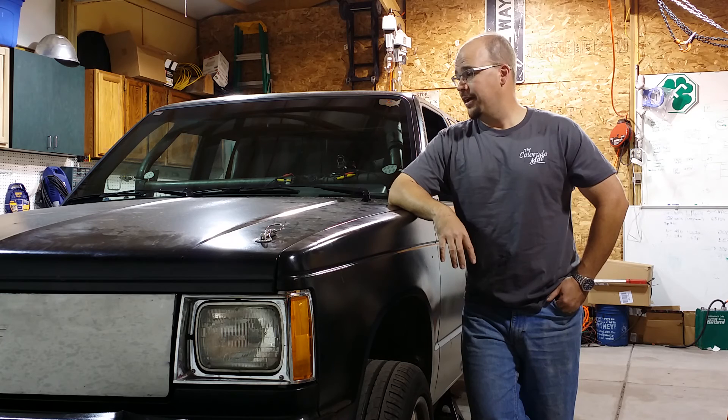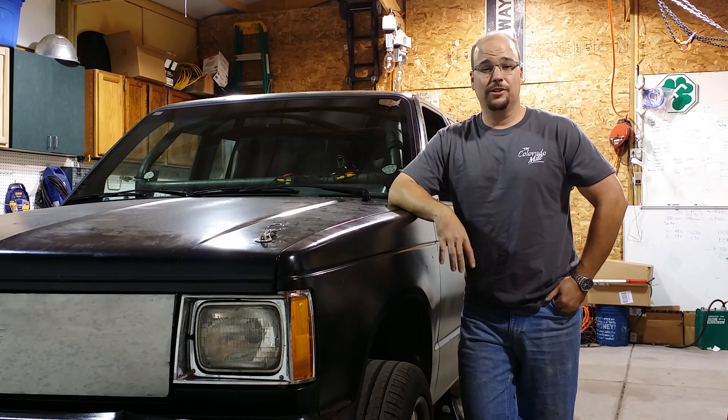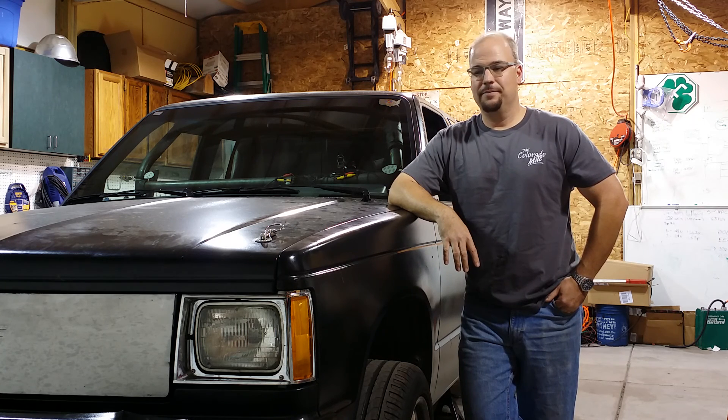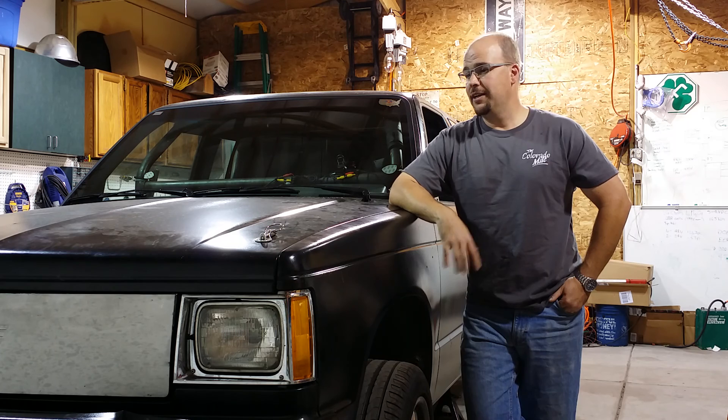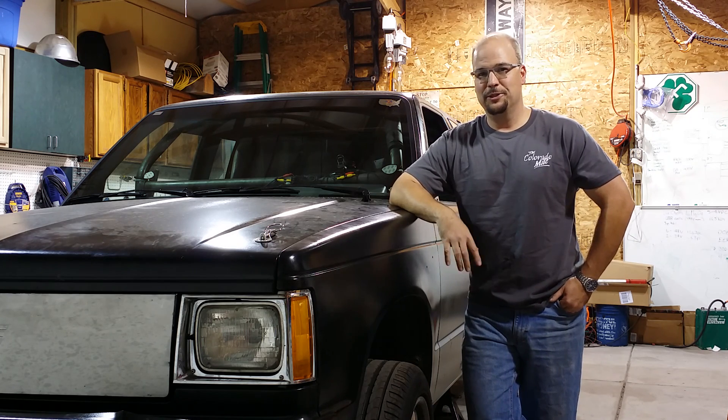I'll get the new motor in and get the batteries installed and then look for the next event. Unfortunately the Texas Mile is all sold out — they sell out really quickly — and they're talking about doing another Colorado Mile in the spring, so I guess that'll be my next target. I'm going to get this done and start driving it to work. It's completely street legal, so I want to get it out on the road and start enjoying it, even though I'm not doing triple digits.